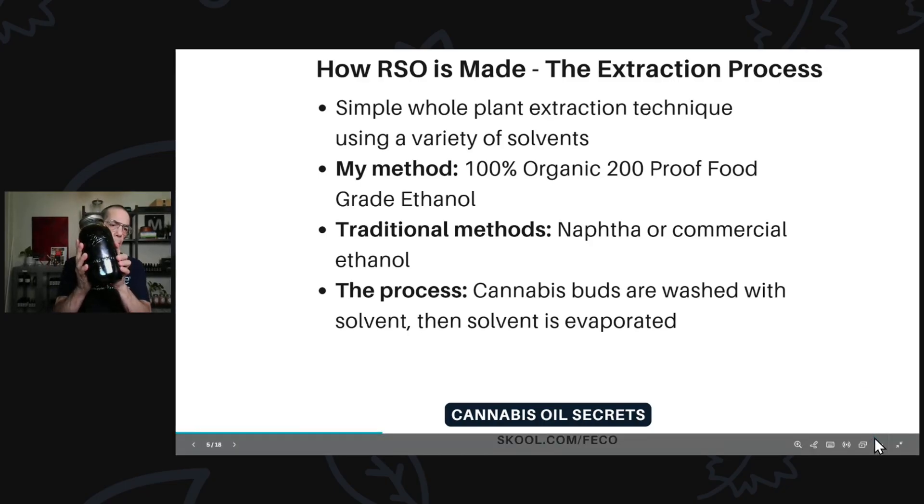By the way, this is over four pounds of RSO right here — about 2,000 grams, which is 2 million milligrams. It's a ton of RSO in that half-gallon bottle.